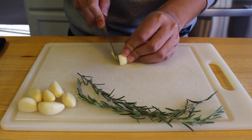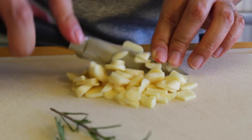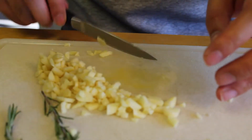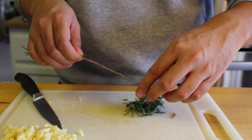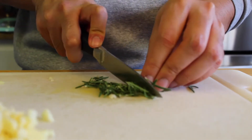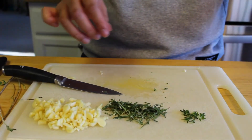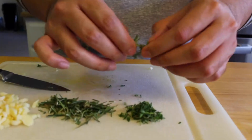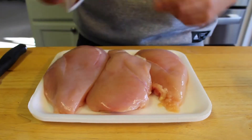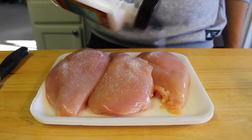For the prep work, we will need to mince our garlic cloves, and we will need to take our sprigs of rosemary and get those leaves off to finely chop them. Additionally, we will need to take our sprigs of thyme and get those leaves off to set to the side. For our chicken, we will need to give them a generous dash of salt and black pepper on each side.